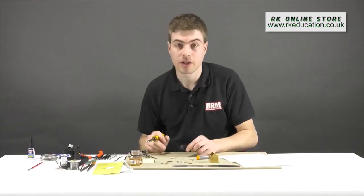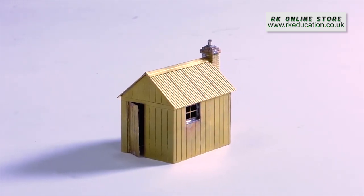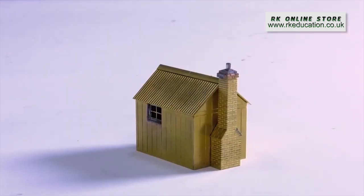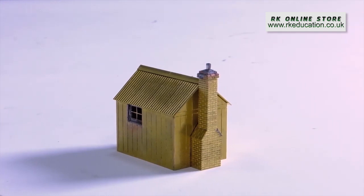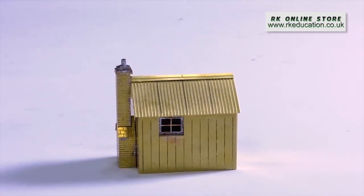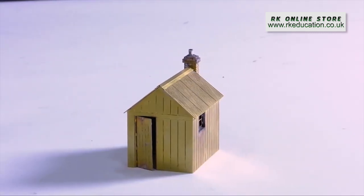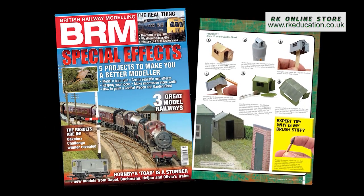One chimney into place — a very intricate part with all those different components on top of each other — and that is the technique of sweating. This little kit from Seven Models is a very therapeutic build and not taxing if you're a beginner to soldering. Because it's not a model with working parts, it's less critical if you haven't been totally accurate. You could even hide mistakes with a little ivy on one side. To see how an etched building can be painted, download the January 2019 issue of BRM from pocketmags.com/brm.